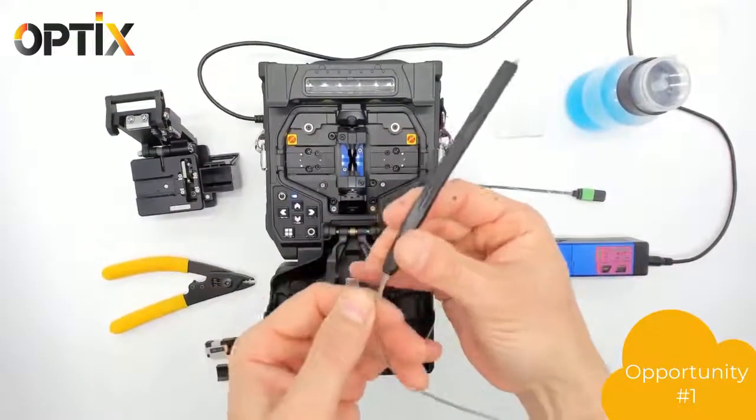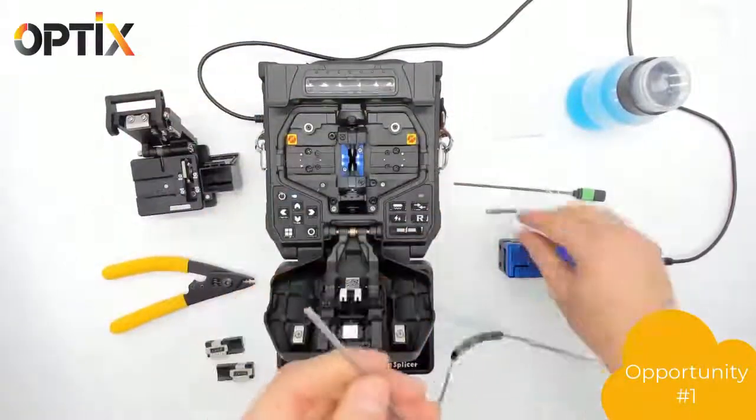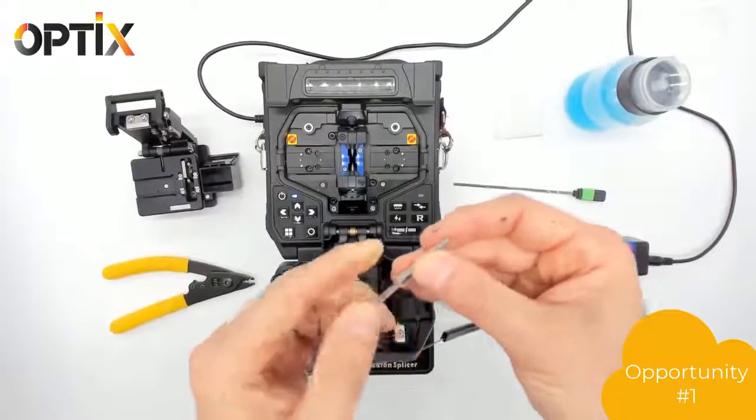The first step is to put the boot through the fiber cable, and the second step is to put the sleeve through the cable.